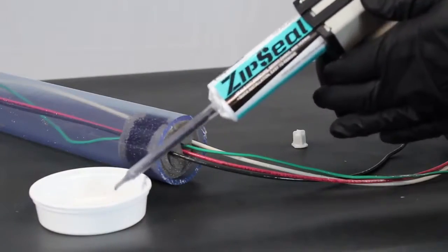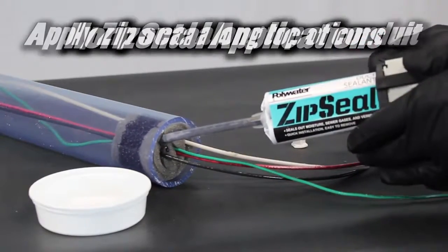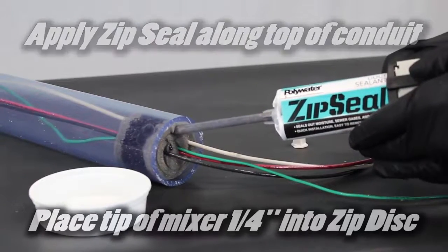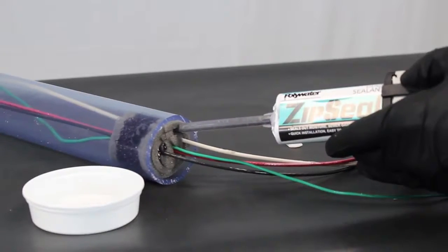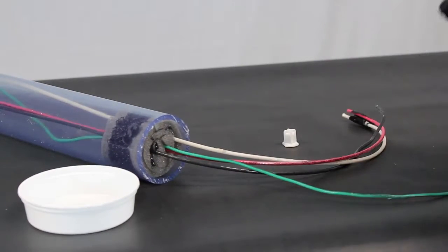You are now ready to install ZipSeal. In horizontal applications, apply ZipSeal in different locations along the top of the conduit. Place the tip of the mixer about a quarter of an inch into the ZipDisc dam. Place one extra depression of ZipSeal in any large cable bundle.